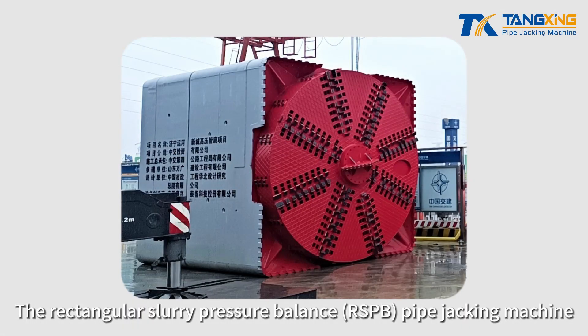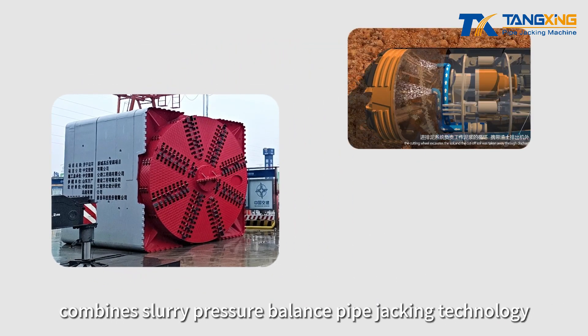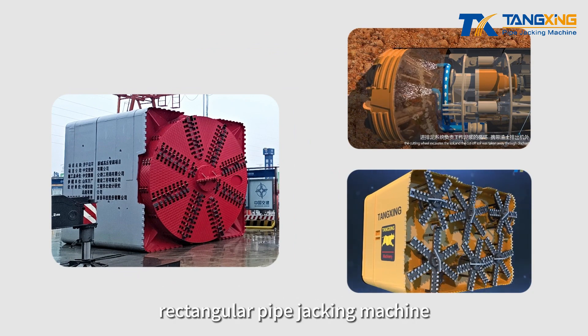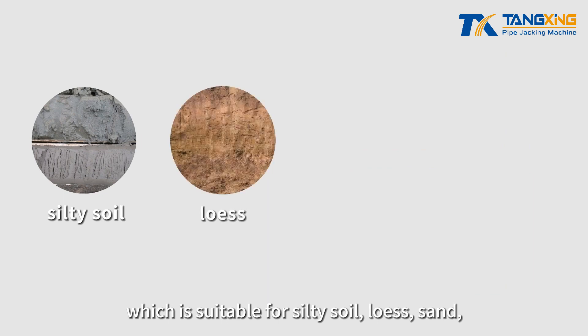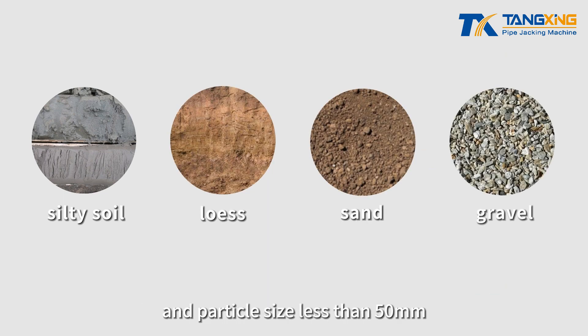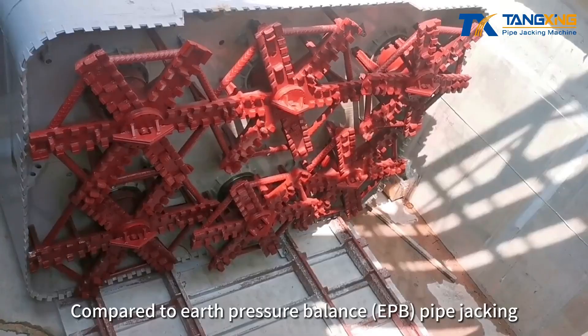The rectangular slurry pressure balance pipe jacking machine combines slurry pressure balance pipe jacking technology and the advantages of the earth pressure balance rectangular pipe jacking machine. It is suitable for silt to soil, loose sand geology with gravel content less than 20 percent and particle size less than 50 millimeters, in both groundwater-containing and non-groundwater-containing strata.